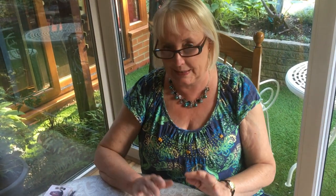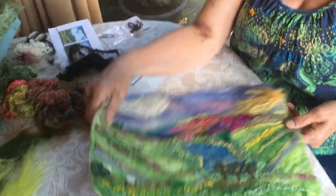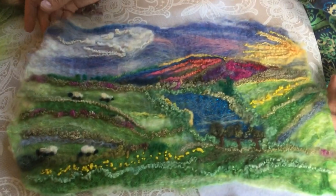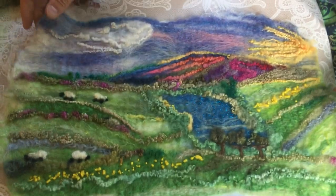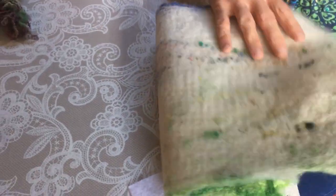Hi everyone, back again. Today we're going to finish off our picture that we started the other day using our wet felt technique. But today before we start, I'll just show you an example of one I made earlier, which is a wet felted background. I'll turn it over so you can have a look.